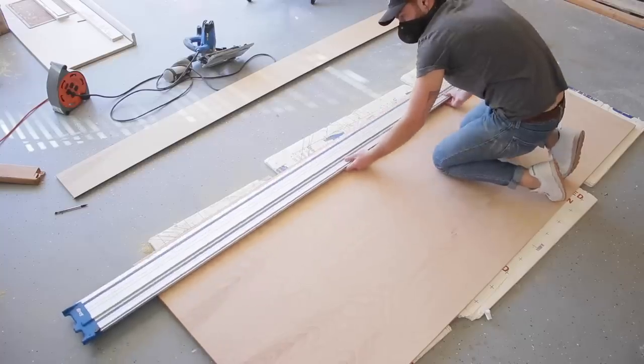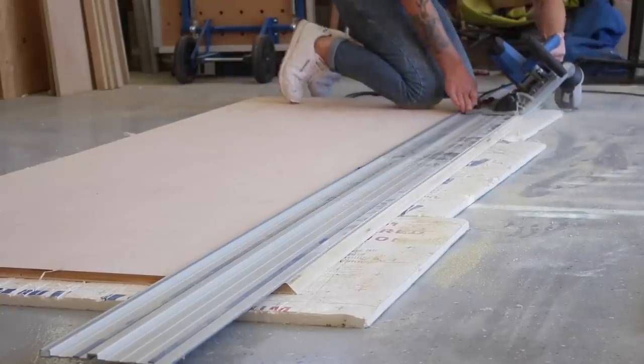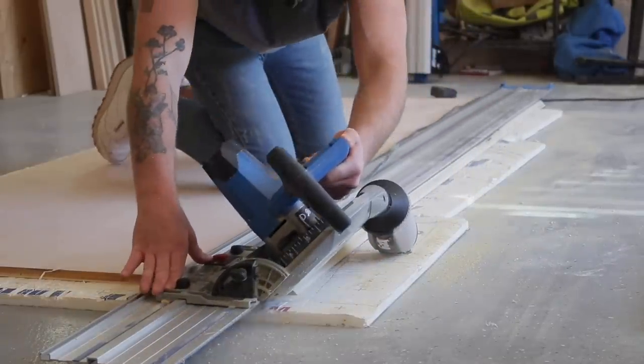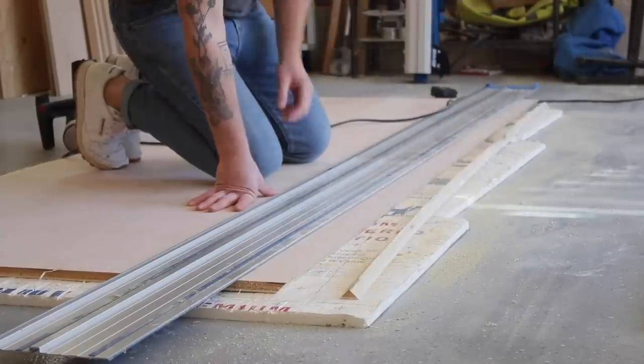What you see me doing here is flipping the orientation of my track every other cut. That way I'm able to create a seamless miter joint where the grain wraps around the board. Getting rid of this triangular off-cut is going to allow the boards to fold together and look really cool.